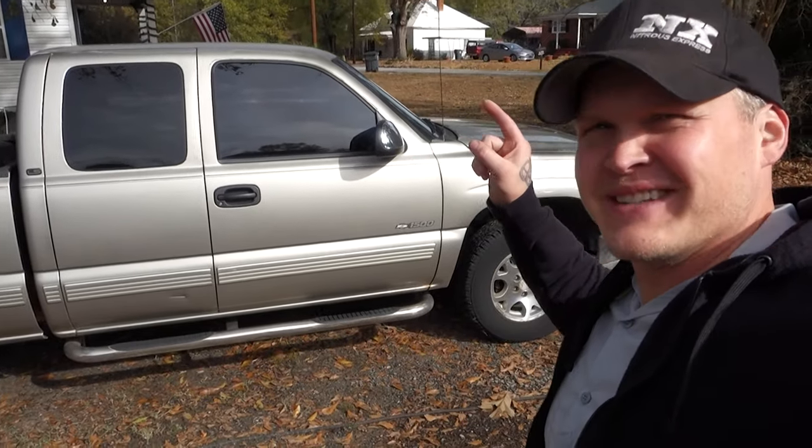How's it going guys? Just like it says, we're about to cut the muffler off my 99 Chevy Silverado. I'm going to show you how to get that done real quick.